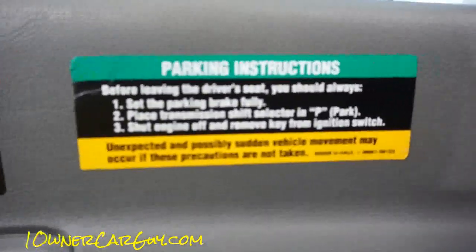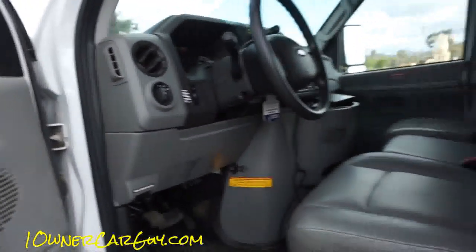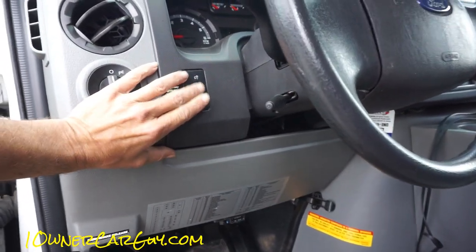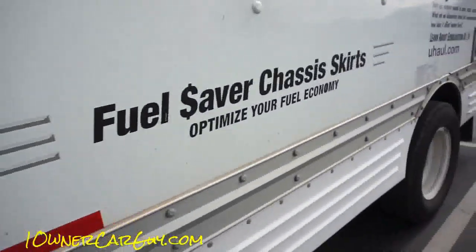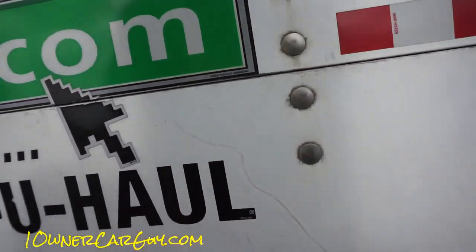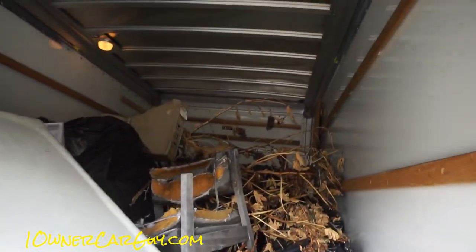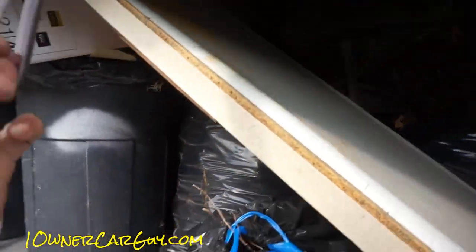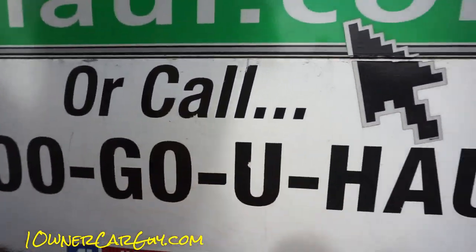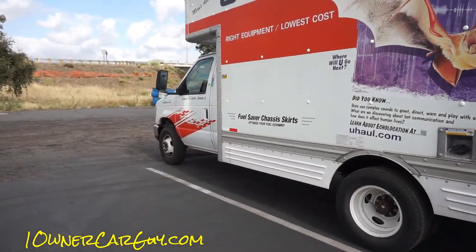There is plenty of power. They've got some full-on dummy-proof instructions on here — basically 'hey dummy, don't do this.' Let's look in the back — it's full of stuff. We've loaded it up and it hauls quite a bit. It's actually my second load with it; I moved a sea container full of stuff and now I'm moving this.